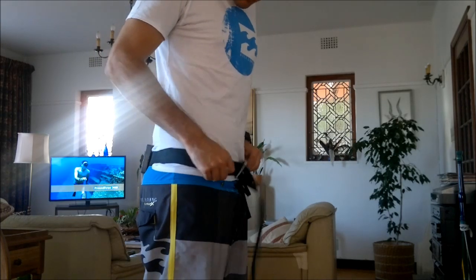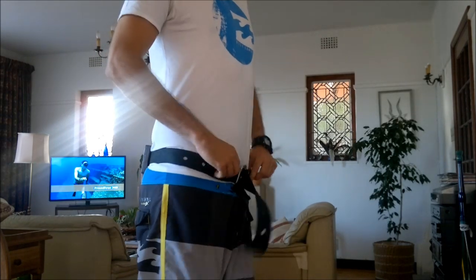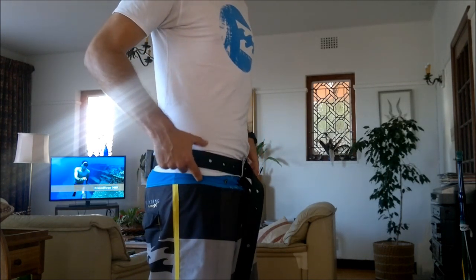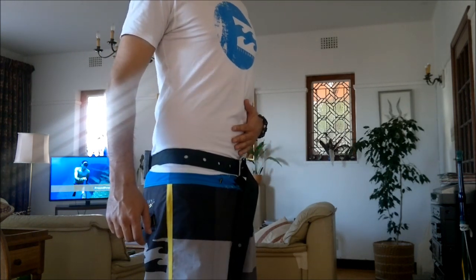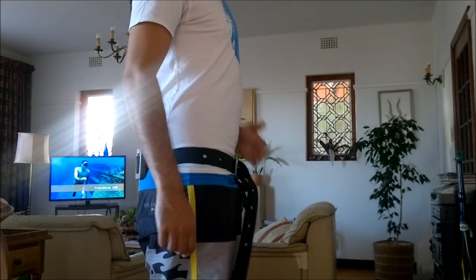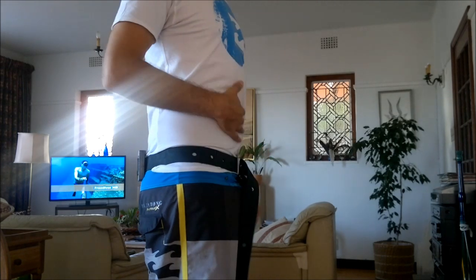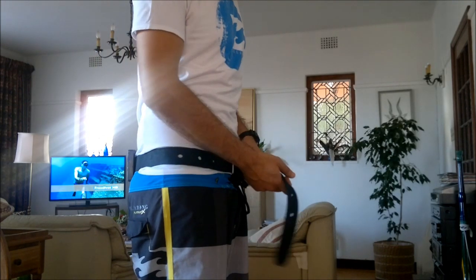As freedivers we want the weight belt to sit just above where it starts affecting our kick, but below our belly. It should sit just below your hip bone. When positioned correctly, the weight belt no longer resists your belly breathing. That's how you wear a freediving weight belt.